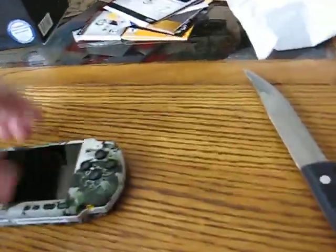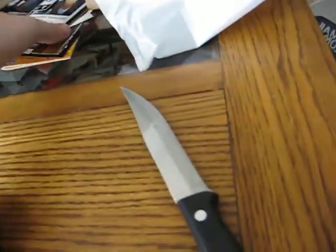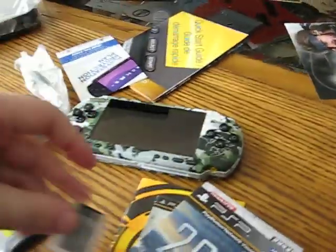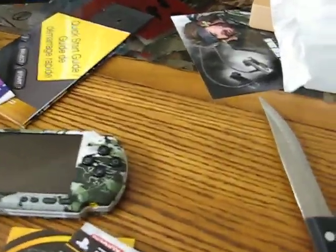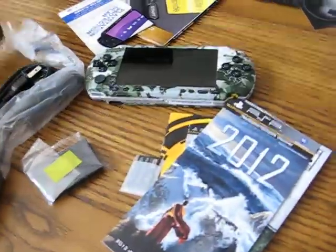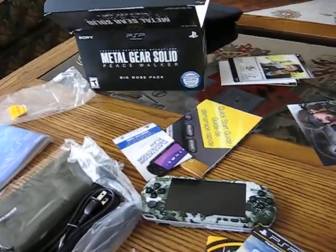And show you just what you get. The destruction book. The memory stick. And the case. Not too bad. Not too bad at all.